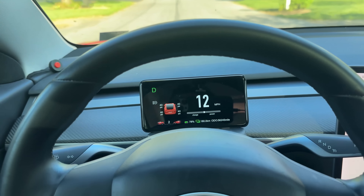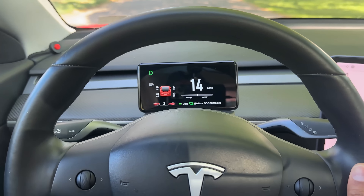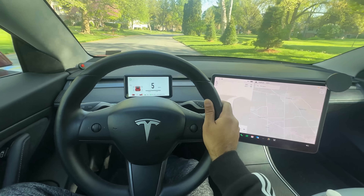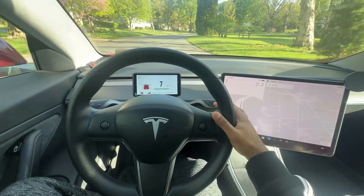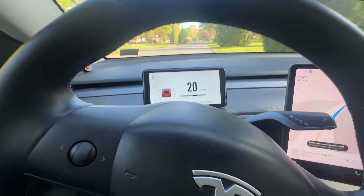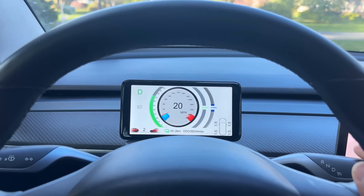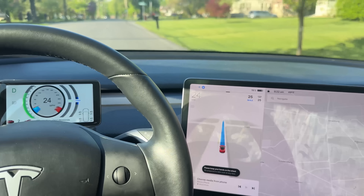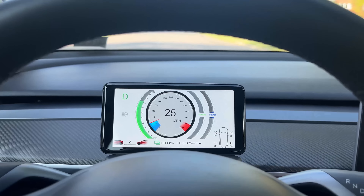I think their idea of projecting information on that black LCD background paid off because the UI and graphics came out so much better looking than any of the other ones we have reviewed here. Unfortunately, it looks like they didn't integrate the autopilot yet — because if I turn on autopilot, as you can see, the car is in autopilot but nothing changed on the screen. There is no indication whatsoever. Hopefully they integrate that soon.